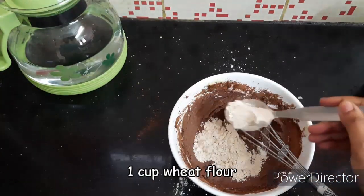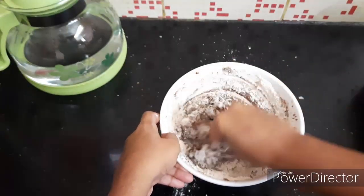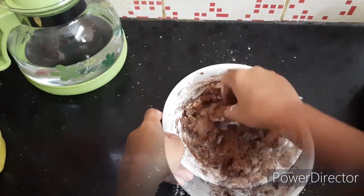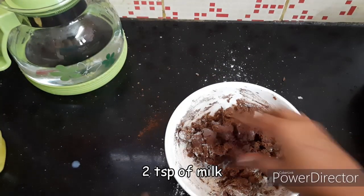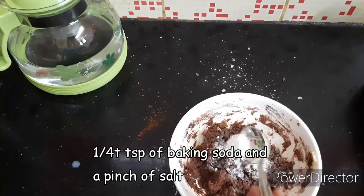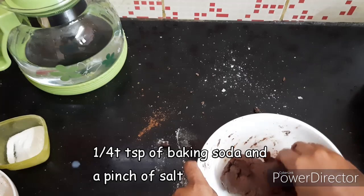Now add wheat, little by little. Add baking soda — just a small pinch. If you make it a little bit smooth, add a little more. Add baking soda and a little salt. Add a little bit of sweetness.